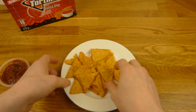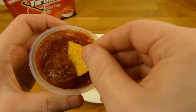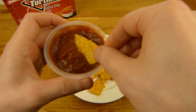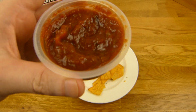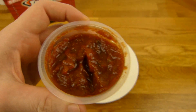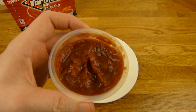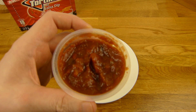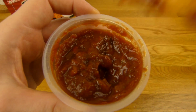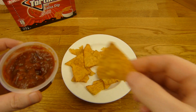You have to heat that stuff up very carefully, otherwise it will burn like hell. Well, they look fine. The dip is quite tasty. It's not too hot - it burns just a little bit. It's salty. And there's a good mixture, right?